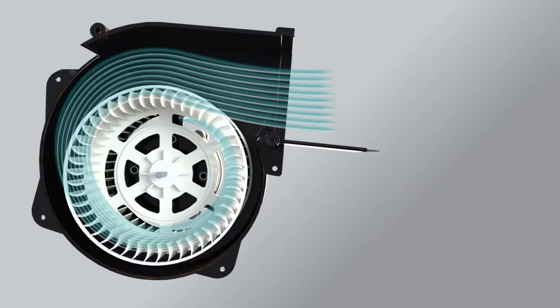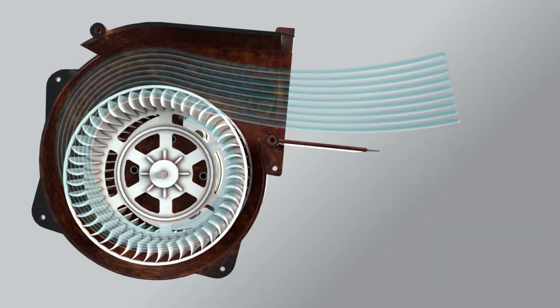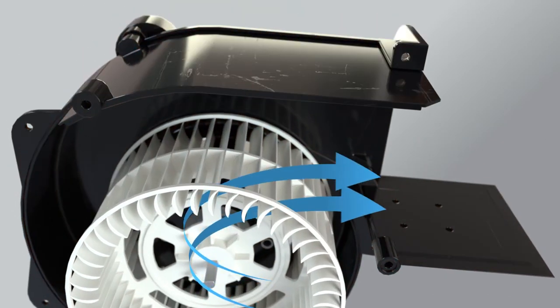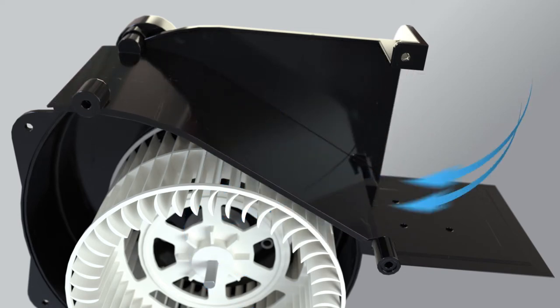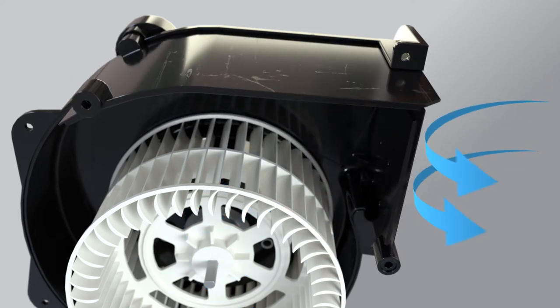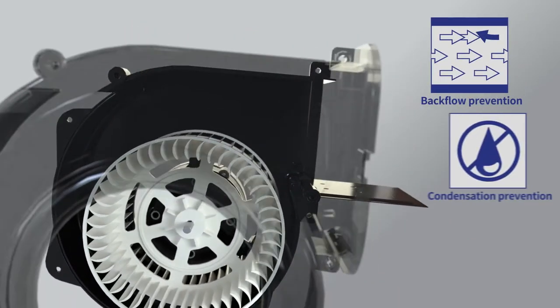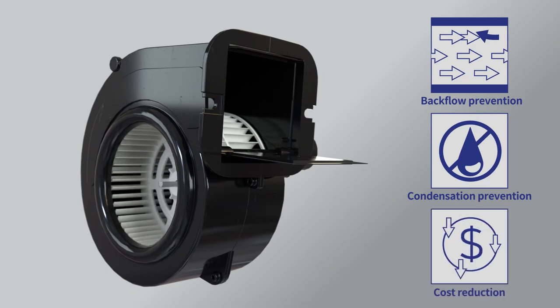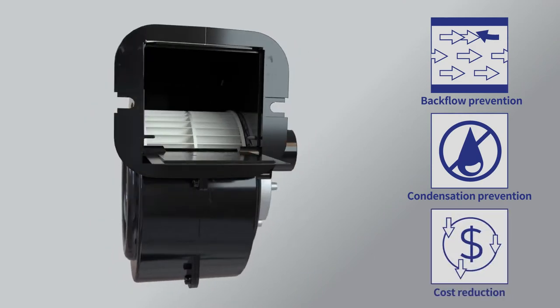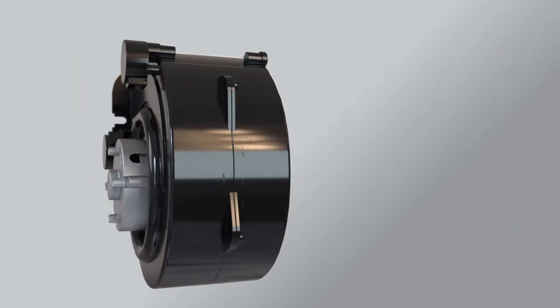Conventional fans have many problems with fan durability due to condensation and the inflow of outside air. However, the company's fan is a blower with an integrated damper to prevent condensation of outside air and the inflow of outside air, which is designed to prevent backflow and condensation caused by the temperature difference between outside airflow and the total heat exchanger. It is also a superior product with excellent cost reduction effect as no separate electric damper is applied.